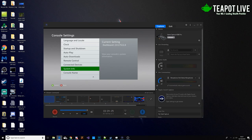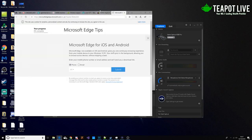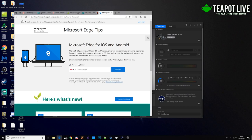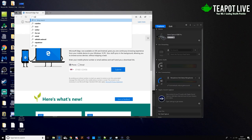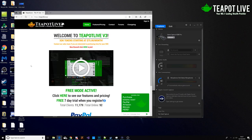First we're going to want to go on to the Teapot website. Let's close up all this other stuff. The website is teapot.live. Alternatively, you can just search it on Google.